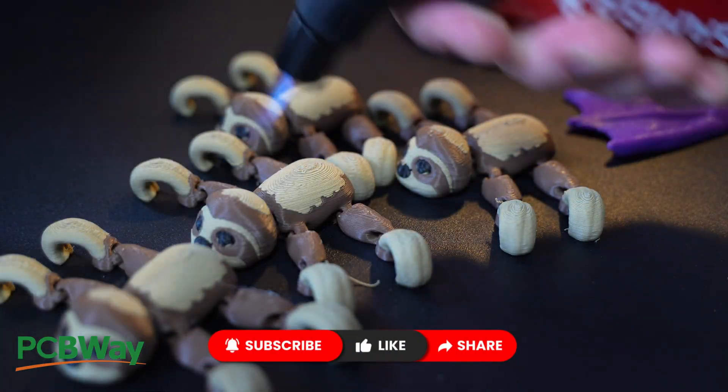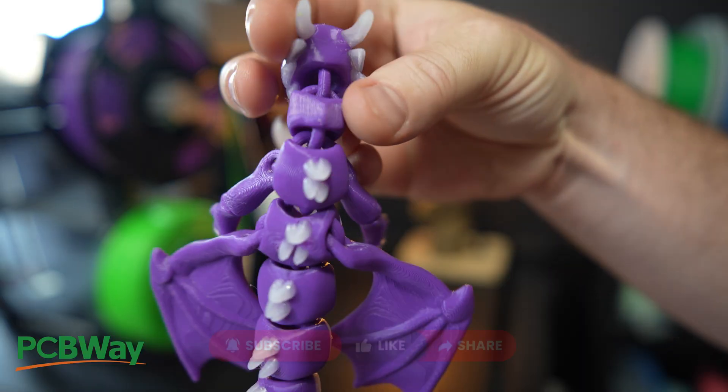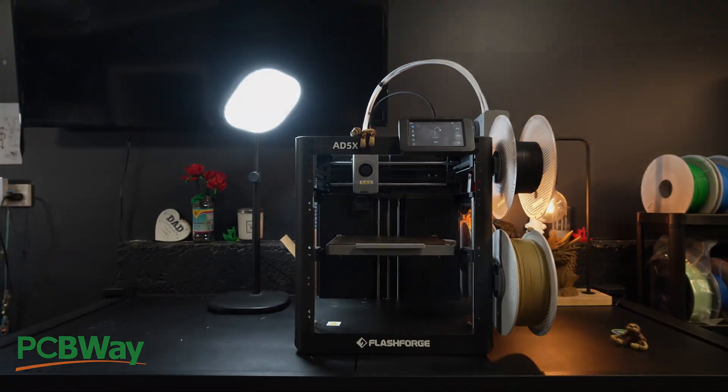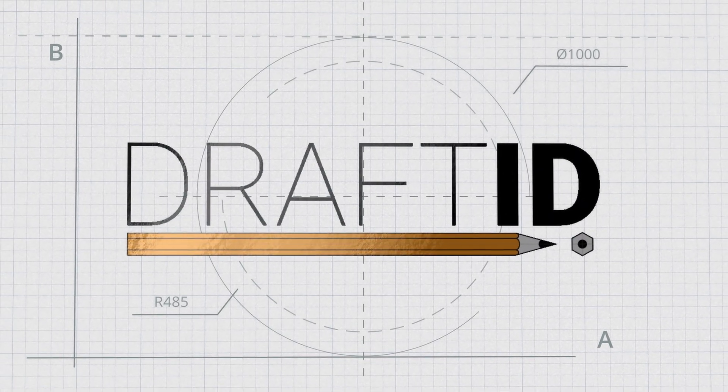I do want to thank Flashforge for sending me this unit, and I hate being this critical of something that actually does work well. But I have to be honest. If you found value in this video, please consider subscribing to the channel, liking the video, and thanks for watching.